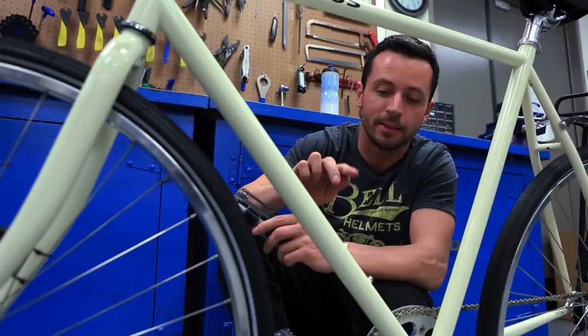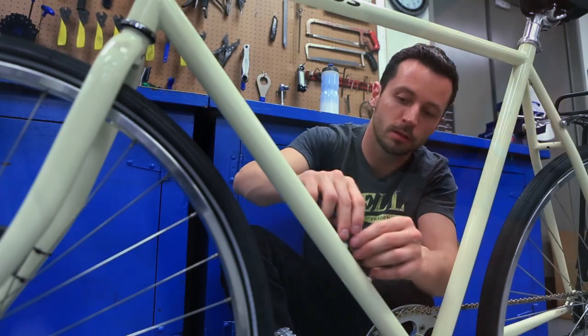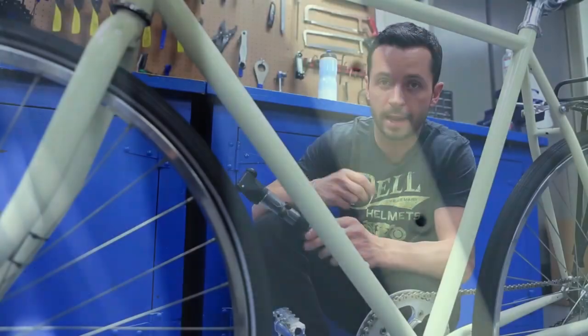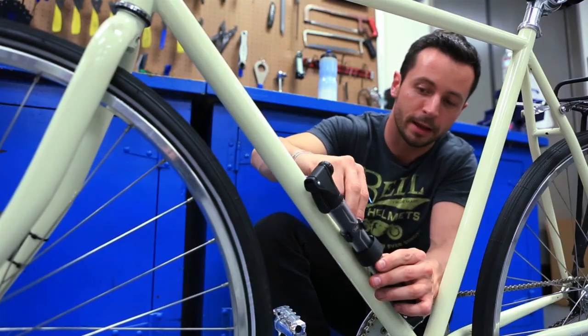Mounting your frame pump is really easy. On the down tube of your bike are two bolts made for holding your water bottle cage. All I need to do is take an Allen wrench and remove these two bolts. Next, line up the holes in the mounting system and thread the bolts right back in.